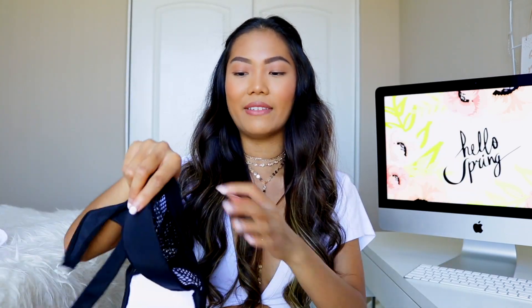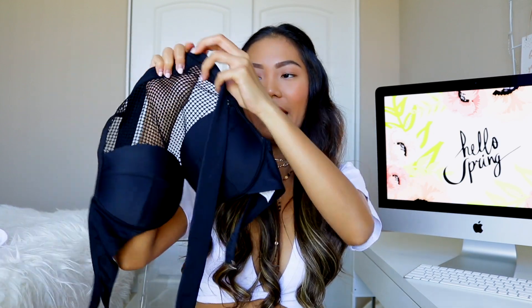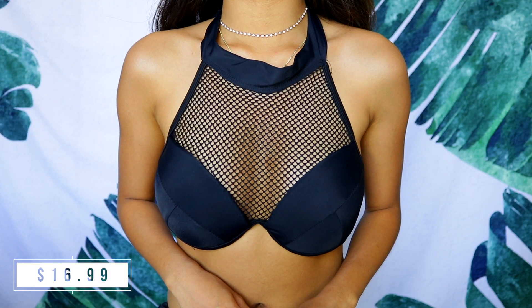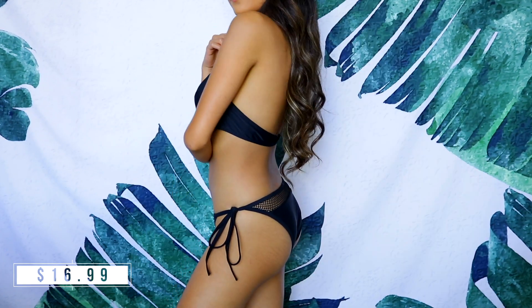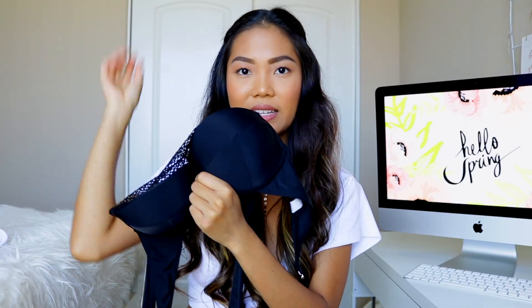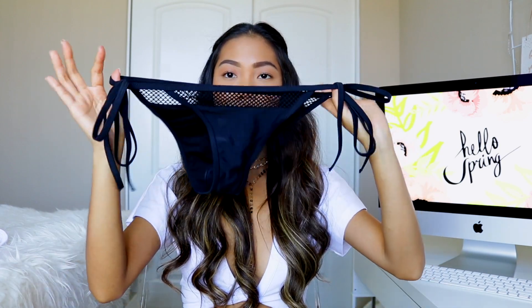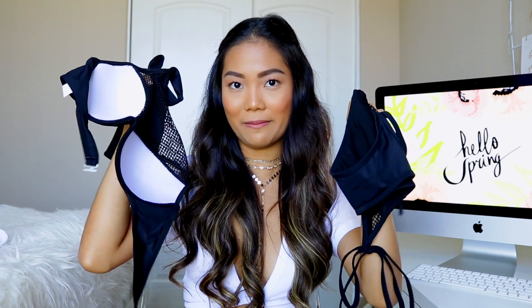Starting off with the bikinis that actually worked out: the first one is this black mesh bikini top — it's a halter top with mesh detailing around the chest area. The padding is really great quality; it almost feels like Victoria's Secret. It's not one of those pads that just pop off. On the back you have connectors, and the matching bottom is the same design — a regular tie-string, all-black, semi-cheeky bottom. I highly recommend it.